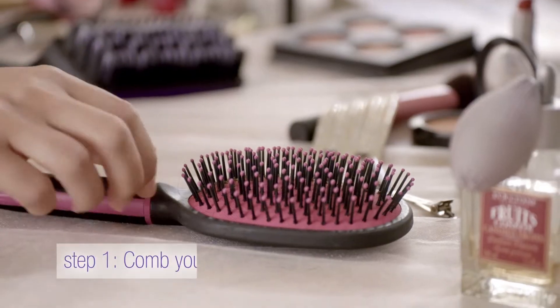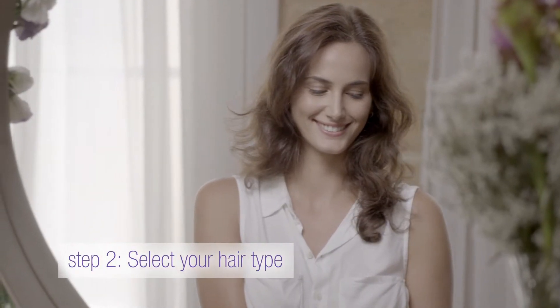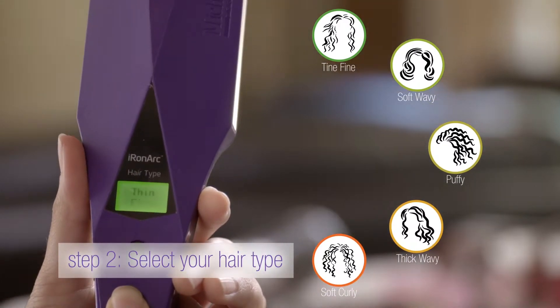Let's join Giselle and review the four steps. Step one: comb your hair with a regular hair brush for achieving optimal results. Selecting the hair type will ensure that the temperature of the straightener is just right for you and will prevent damage to your hair.